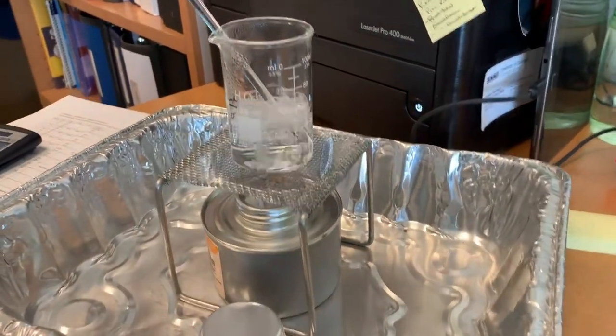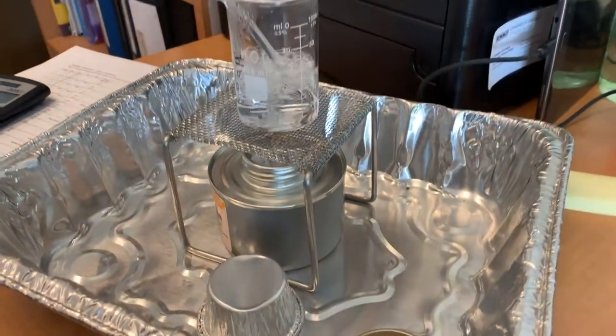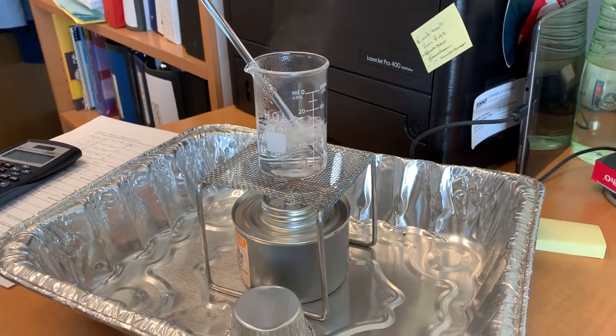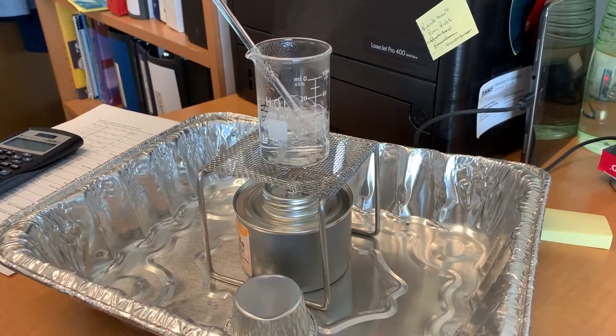And of course be sure to have your aluminum cup here to extinguish the flame when it's time to do that. I'm going to keep this at a boil and keep boiling it until I get down to a minimum amount of water.